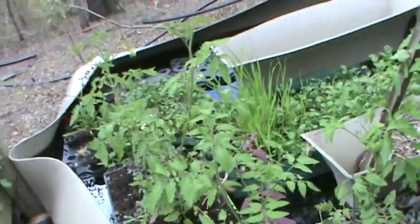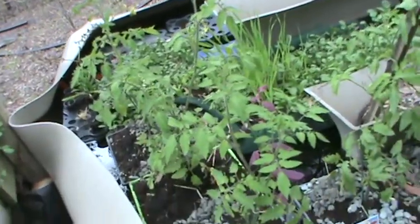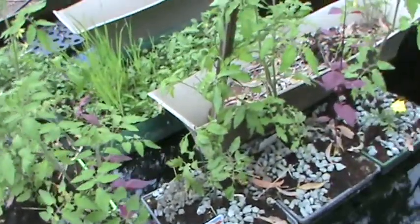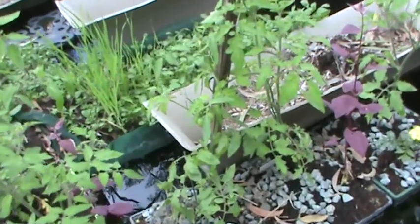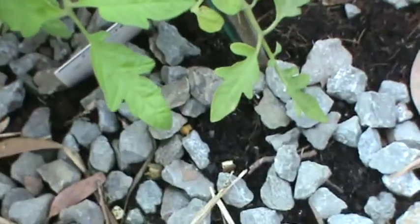This has been remarkably successful — these plants have been in here about three weeks, and there are already some tomato fruit on the plants.